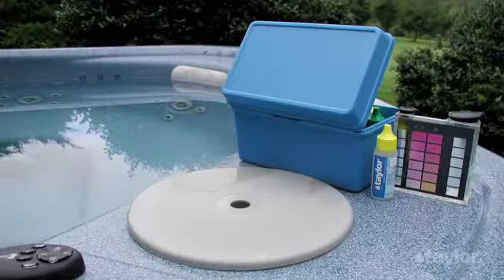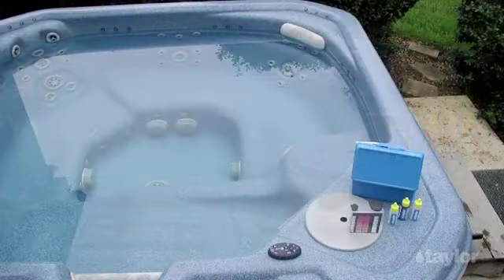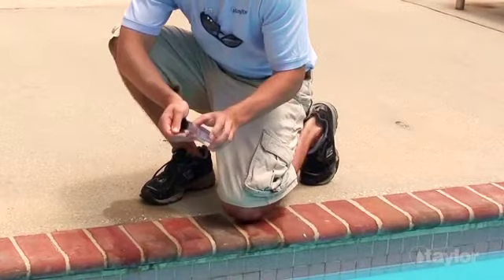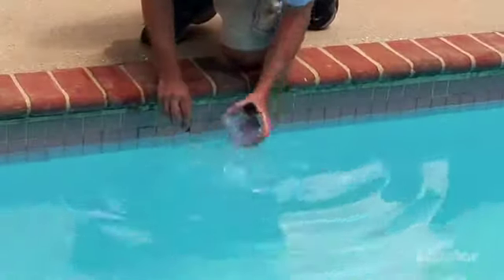If testing a spa, make sure the jets and blowers are turned off. Holding the comparator block, remove the cap from the test tube specified in the test instruction. Thoroughly rinse out the tube with the water to be tested.